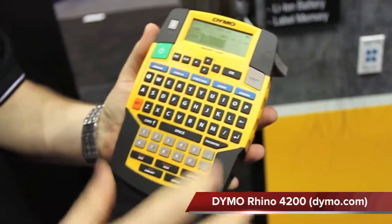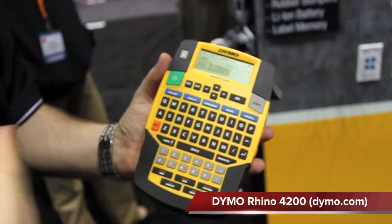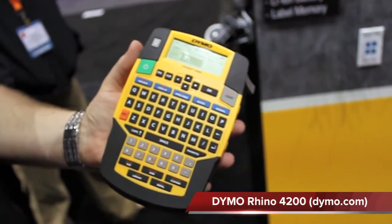Another key feature is the Favorites button. If you use the same identifier — the same label over and over again — you can save it under your Favorites button and quickly recall it with the touch of a single button, rather than having to scroll through the hierarchy.